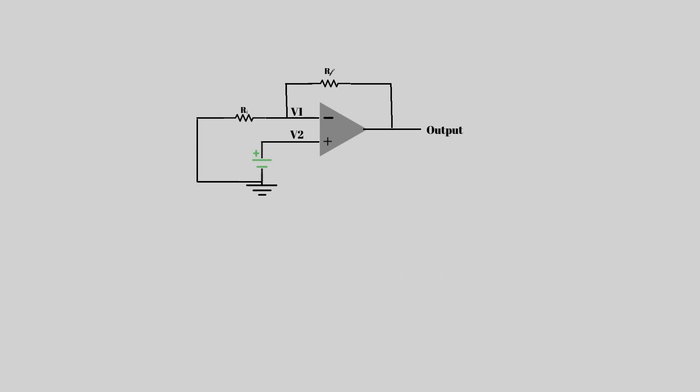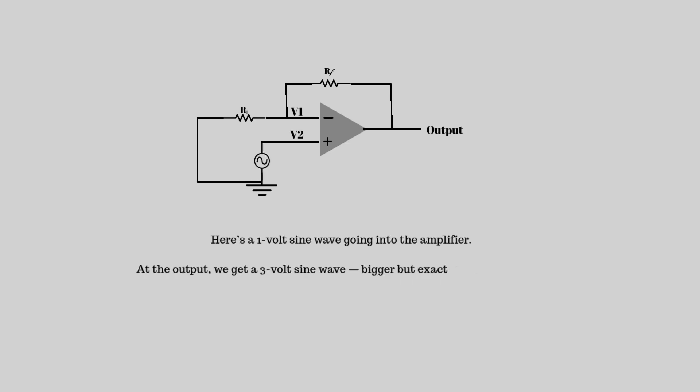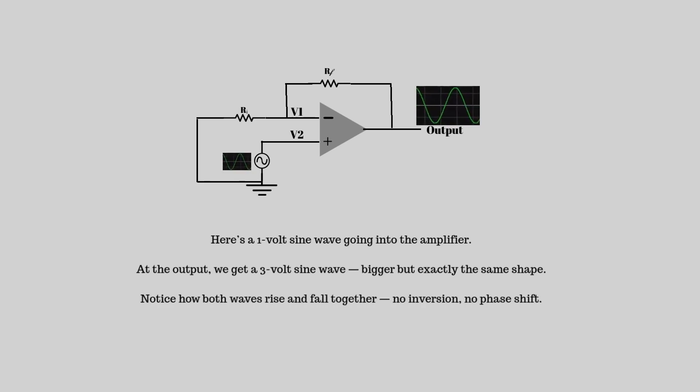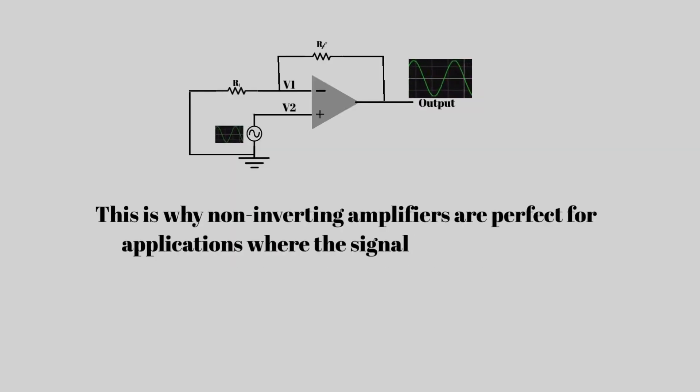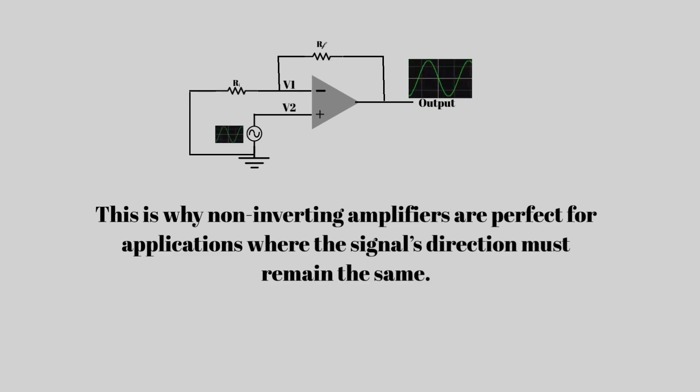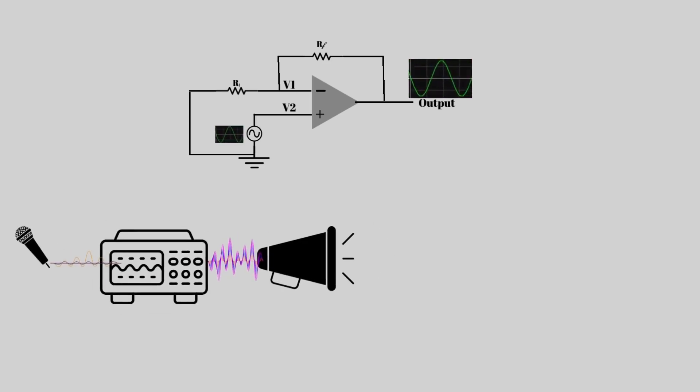Let's see this in action. Here's a 1 volt sine wave going into the amplifier. At the output, we get a 3 volt sine wave — bigger but exactly the same shape. Notice how both waves rise and fall together: no inversion, no phase shift.